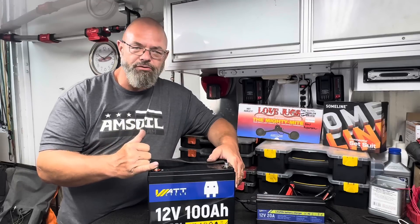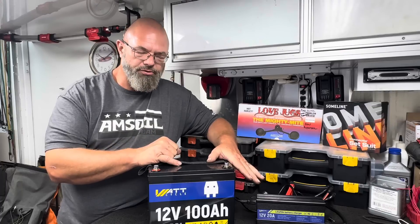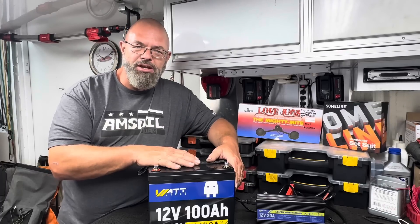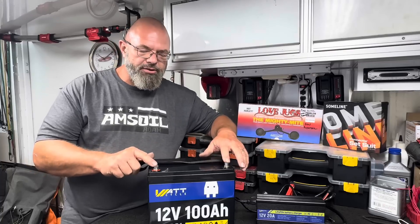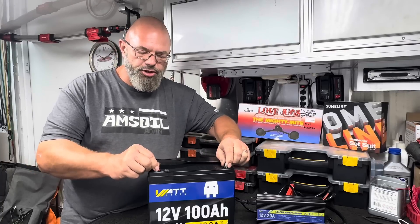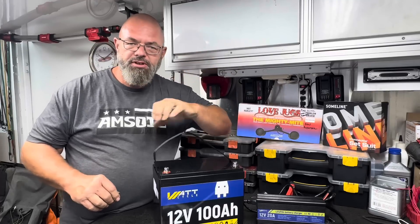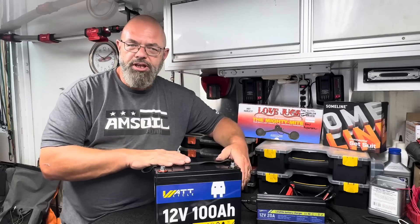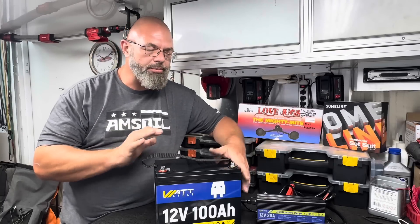We're going to check the full battery voltage now that it has rested for about 24 hours since removing it from charge, and then we're going to do a full capacity test after we go over a couple more specifications. As you can clearly see, this battery has very good solid terminal connections, and it even has a nylon strap to make it easy to pick up and carry around — very convenient for marine or RV-type installations where you've got to drop it down inside battery compartment boxes.